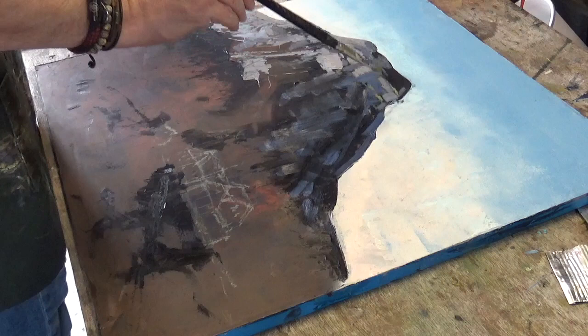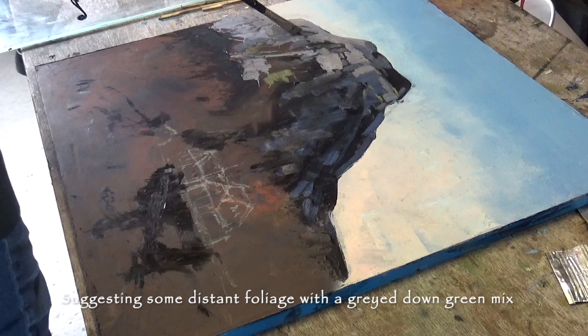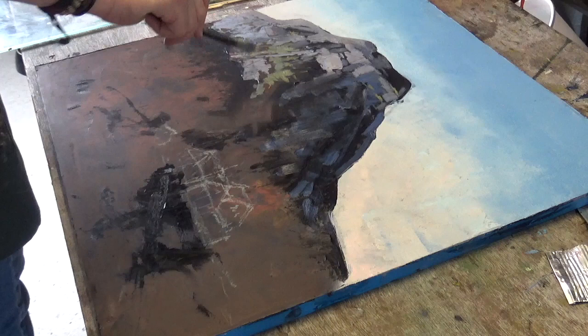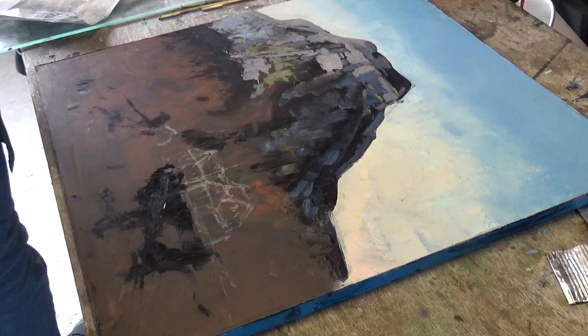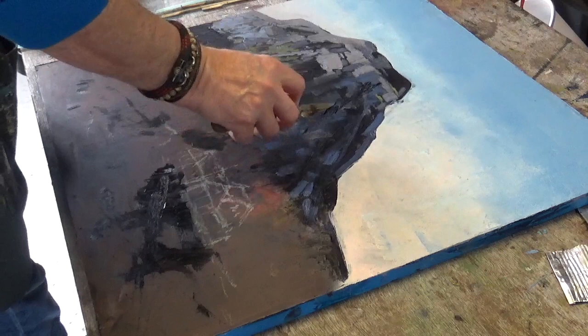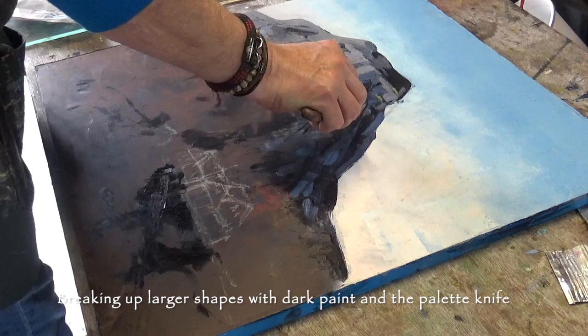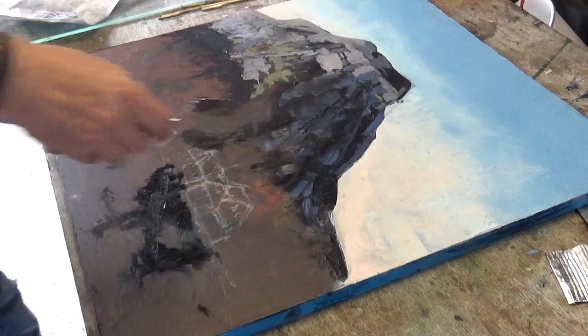Looking at foliage — I want to indicate some kind of growth going up the mountain side. I'm doing that with a really grayed-out green mix: yellow ochre, Payne's Gray, a tiny bit of cadmium yellow, and some white. I'm using the palette knife to score some dark mix into this brighter surface just to give some indication of the cracks in the mountain side, and I do this again later with light colors on the dark so we get that nice contrast.